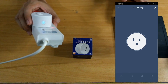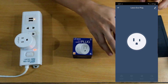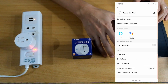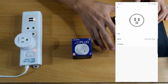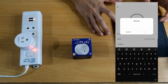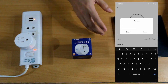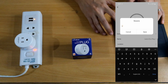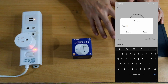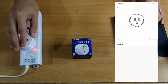It's lit up, and it turned white on the app as well. Let's try to rename it — we can rename it. I have my flamingo lamp here, so let's name it 'Flamingo.' Save. That's now the name of our smart plug.